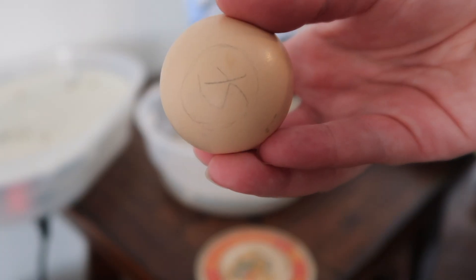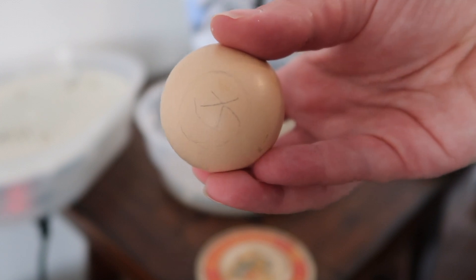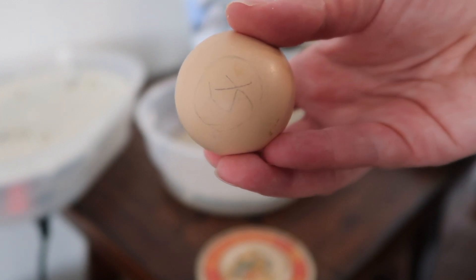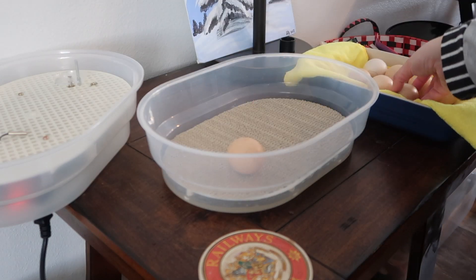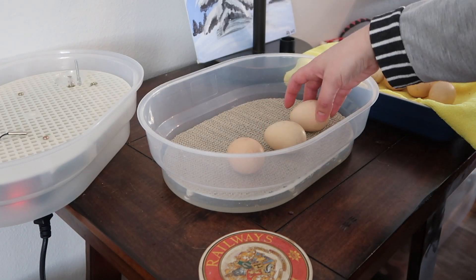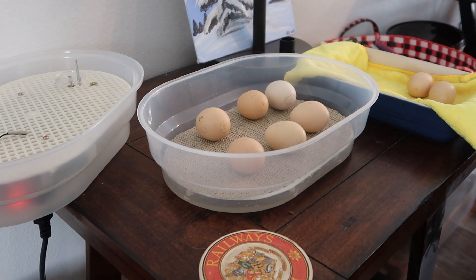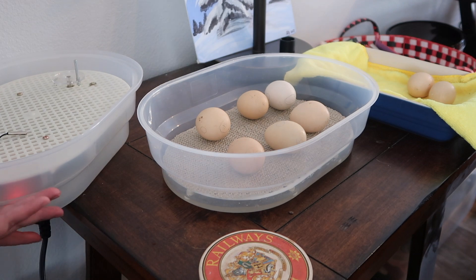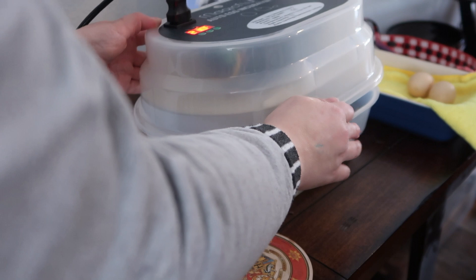I want to show you — this is one of our eggs. I circled where the air cell is. This is where I should start to see signs of the chick coming out of the egg. Our six chicks are in there and we are going to close the incubator now. They are officially on lockdown.